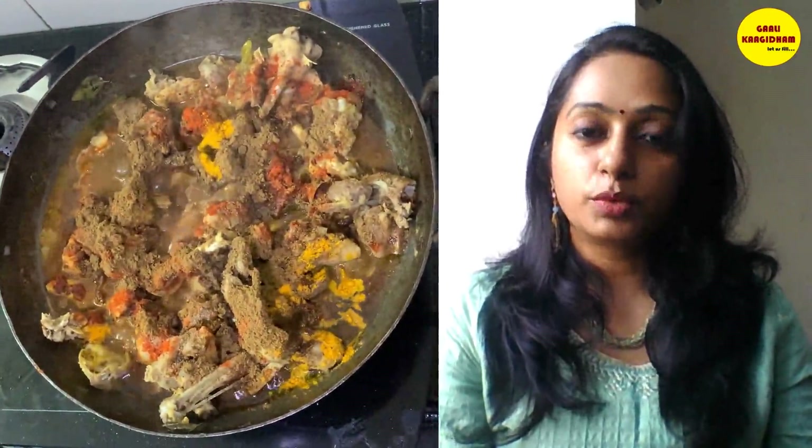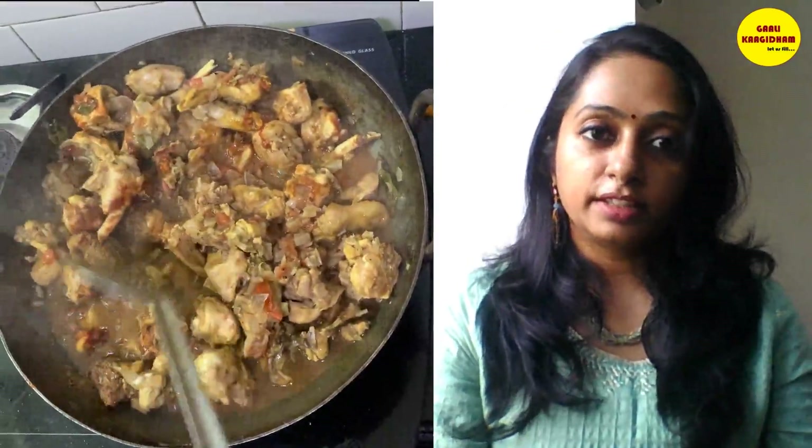I am using 1 kg chicken. I will add 2 to 3 spoons of the spice mix to the chicken and mix it all together. Close the lid and let it marinate. It gives a very good color.